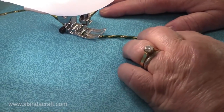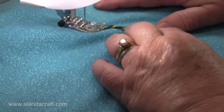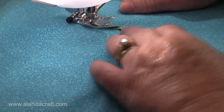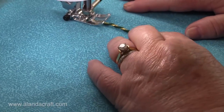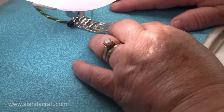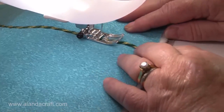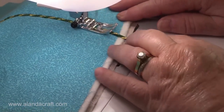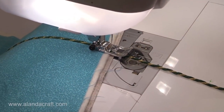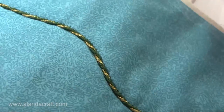Of course if you have a cording foot this is so much easier, but if you don't have one there's no reason why you can't do this process. Sometimes you'll do what I did there and it's in the wrong spot, so lift your foot and turn it round. And there you go — you can see what you can do with it.